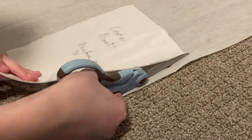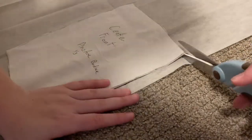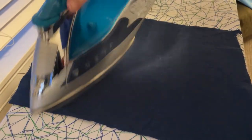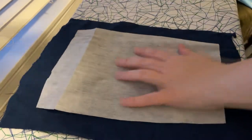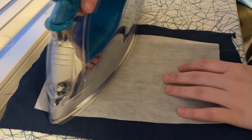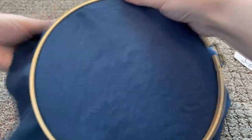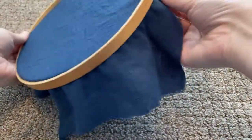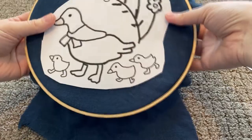Then I cut out another center front piece out of interfacing to add some stability to my embroidery. And that gets ironed on to a piece that I cut bigger than I needed, so that it would fit in my embroidery hoop without any trouble. And here that is going in the hoop. I wish I had made this piece a little wider — it was a little bit of a tight fit to get it stable, but it worked out fine. And here's the pattern I made.